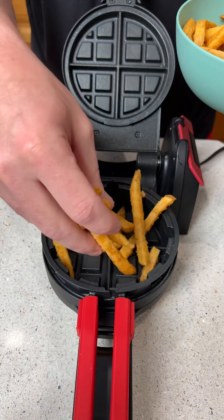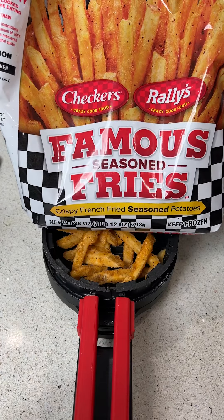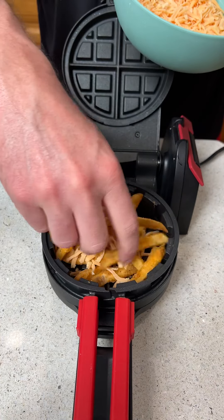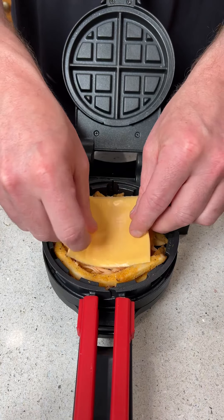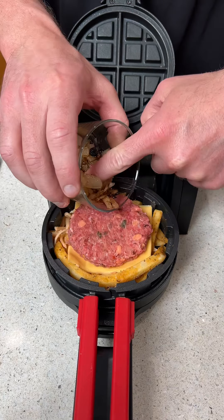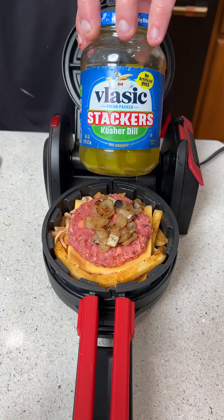We're going to start this recipe by putting some french fries in the bottom of a waffle maker. These are Checkers and Rally's fries. Then you take some cheddar cheese and mix it in with the fries. We're then going to take a slice of American cheese and put that right down in the center. Then we're coming in with a hamburger and some cooked onions on top.